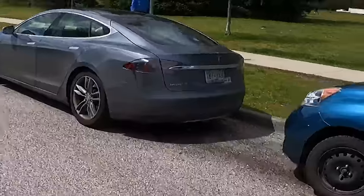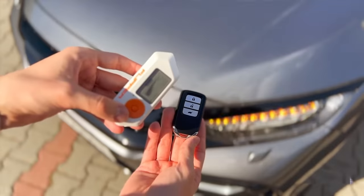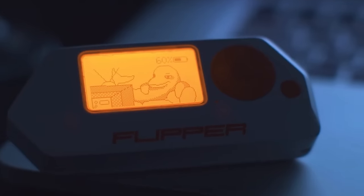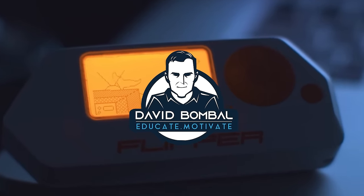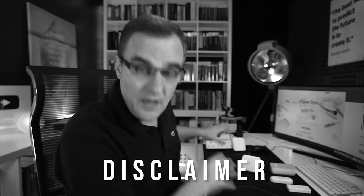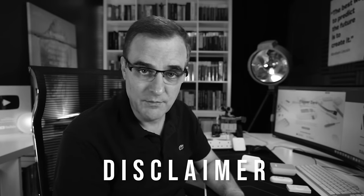Let's see how powerful this Flipper Zero is and what it can do, and make you aware of the vulnerabilities with technologies that we use every day. Only do this type of thing on products that you own or have permission to test on. In this case, I own all of these devices, so that's why I'm testing them.